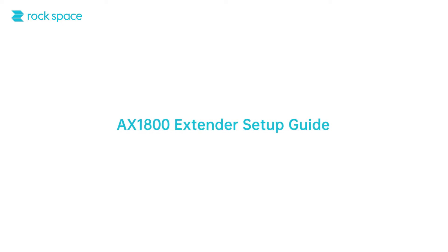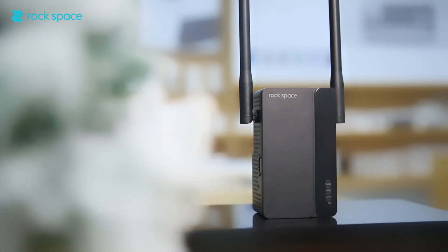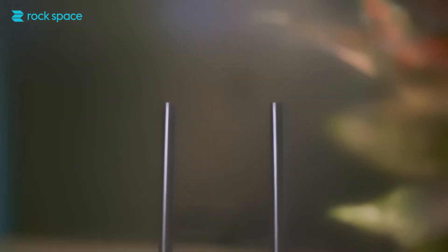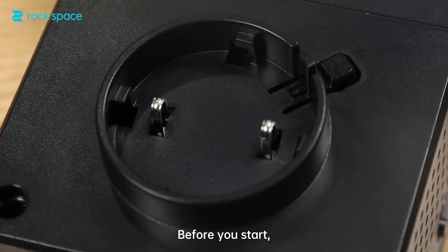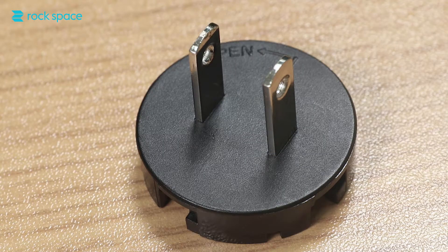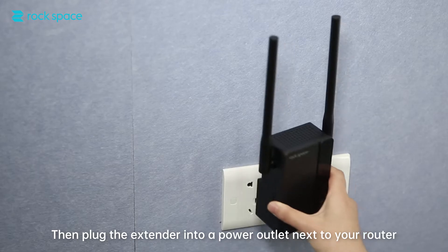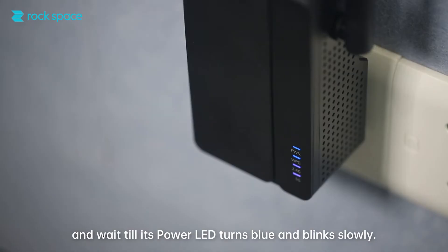Welcome to this quick setup guide for Rock Space Extender AX1800. Before you start, you need to install the plug. Line up the two notches on the extender with the notches on the detachable plug, and then turn the plug clockwise until you hear a click. Then plug the extender into a power outlet next to your router, and wait till its power LED turns blue and blinks slowly.